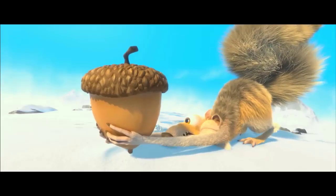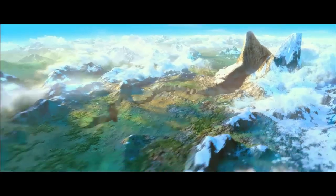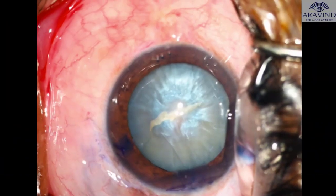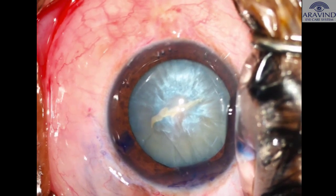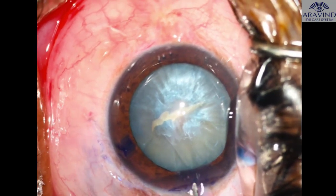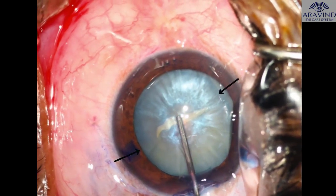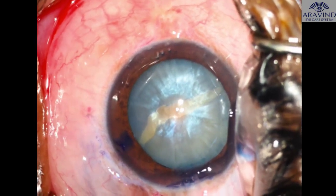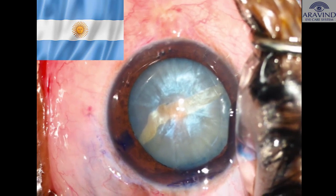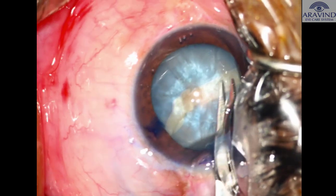Management of the Argentina flag sign. One of the common complications during surgery on intumescent white cataracts is the Argentina flag sign. A nick is made on the anterior lens capsule, following which there is an uncontrolled self-propagating radial tear in the anterior lens capsule. We see the white lens matter flanked on either side by the trypan blue stained anterior lens capsule, which resembles the Argentinian flag.